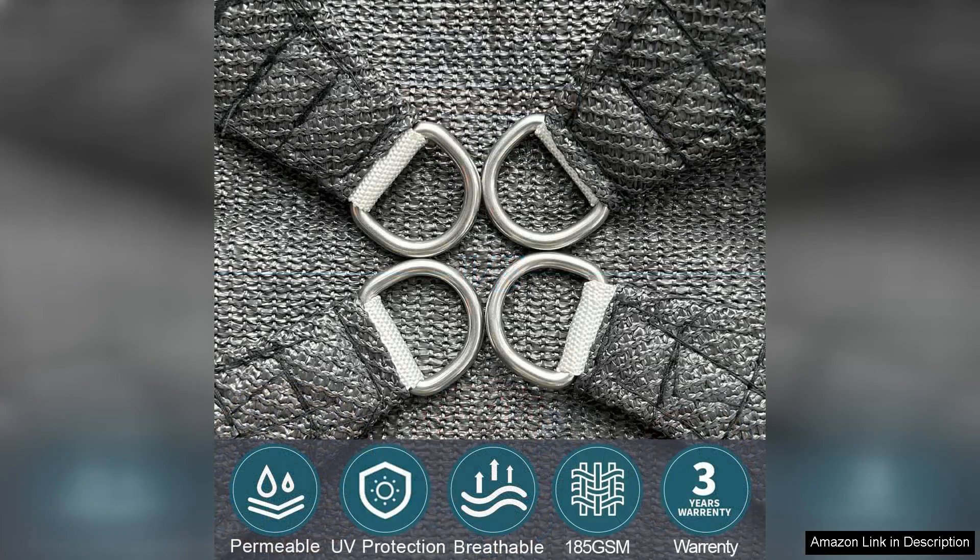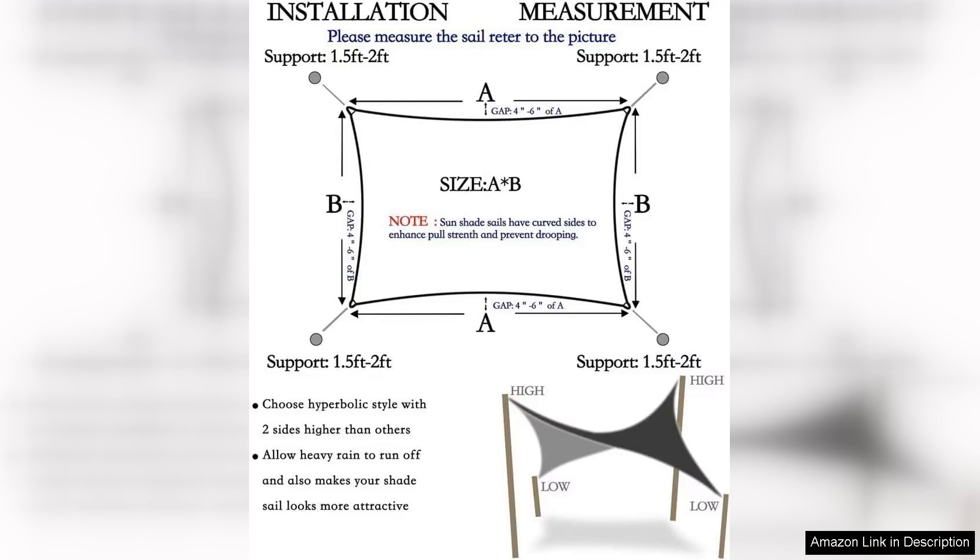The sail is made from high quality, durable materials that are built to last. The fabric is both breathable and water resistant, making it suitable for all types of weather conditions. It is also easy to clean — simply hose it down or wipe it with a damp cloth to keep it looking fresh and new.